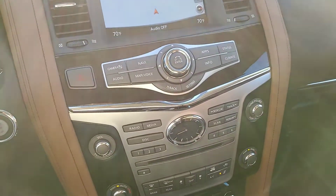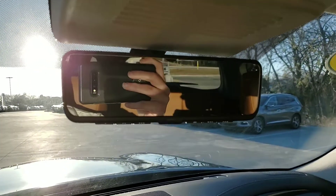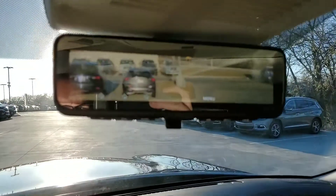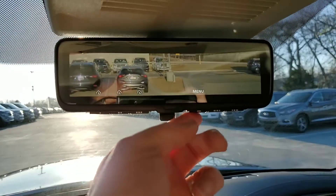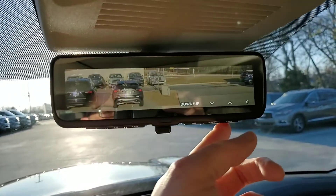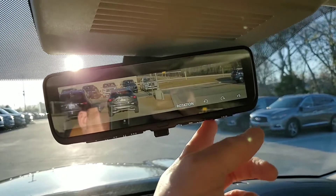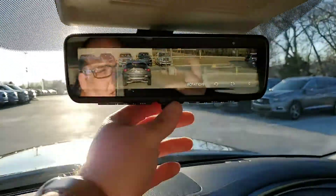One of the other things that's really unique about this vehicle — most people don't think about it — the rearview mirror. It's normal right now, but when you flip it, you have access to a camera. So if you're carrying a full load — four or five kids in the back — and you can't see through their heads, you can use this camera and even adjust the brightness, go down and up with it. You can also rotate it to a more comfortable angle. It's one of the neat safety features that Infiniti has. I love it.